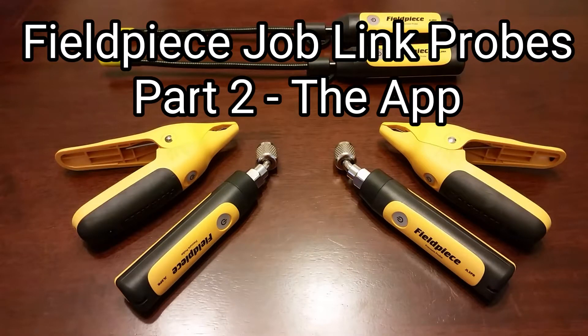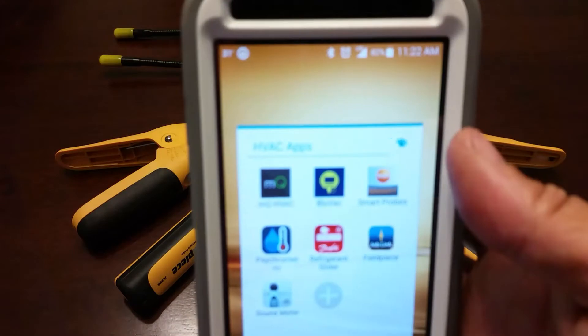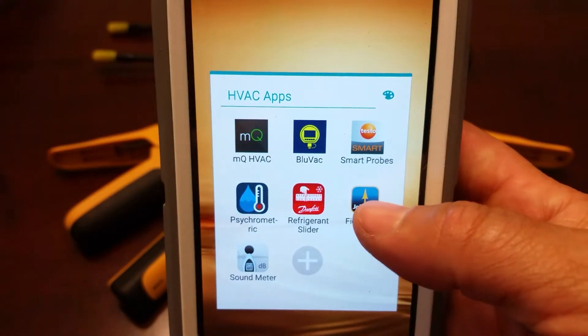We're going to go ahead and take a look at the app and some of the features of the app. Bear with me on this because it's going to be a little bit difficult — I'm going to have to video another phone. So hopefully it'll come out pretty good, but this is the app right here, the Job Link app.